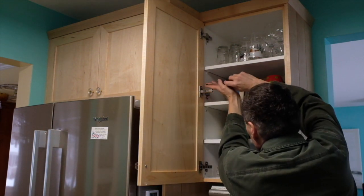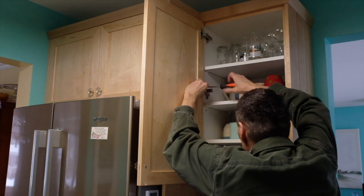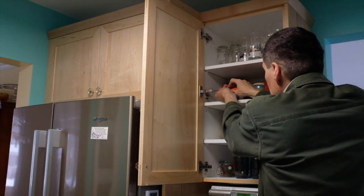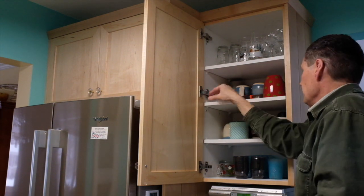one hinge to do, but the positive drive screws fit different and all the Blum screws are positive drive. Now I'm going to loosen off the plate a little and snap the Blum hinge in place.